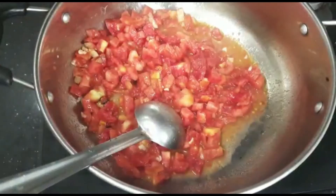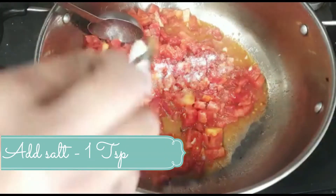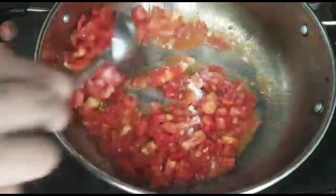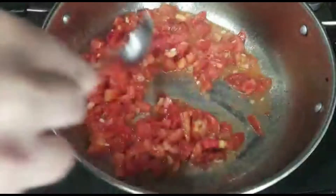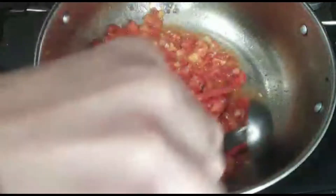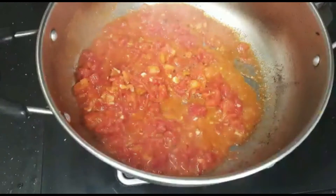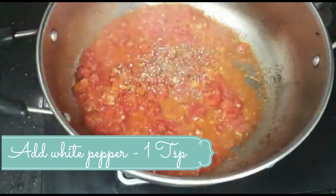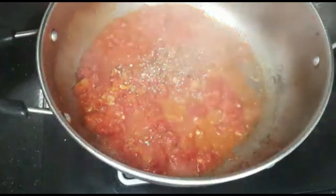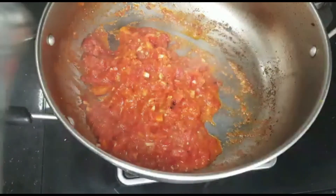When that has been roasted, I will add the tomatoes. I will add them and mix, sautéing the tomatoes. Stir it until the tomatoes are mashed properly. When the tomatoes are about 90% cooked down, I will add white pepper powder — about 1 teaspoon. If you don't have white pepper powder, you can also add black pepper.